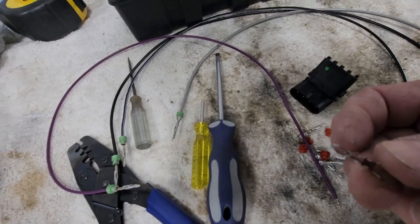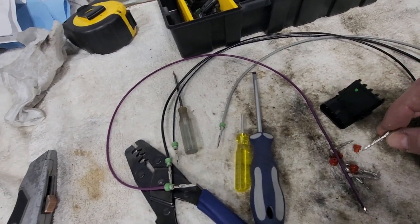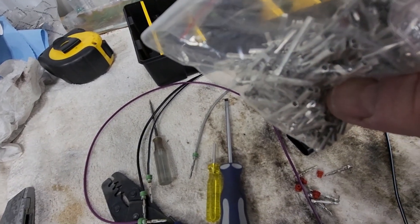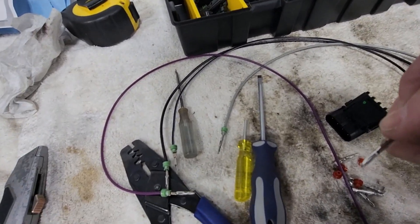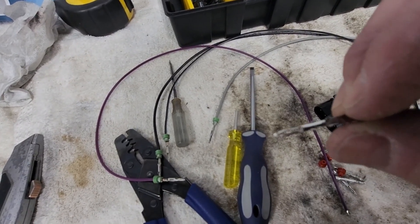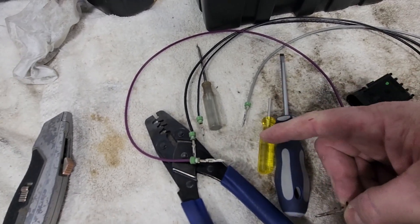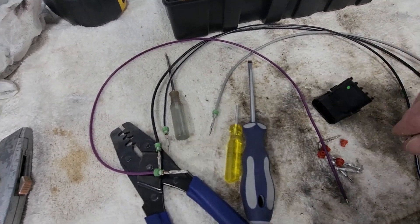Here you're using the male ends — as opposed to the female ends on the other side which have a hole to receive the pin. You can see those little barbs sticking out on the sides — that's what locks the pin into the housing. When you push this little yellow-handled tool in, it pushes those barbs down so the pin can slide out.